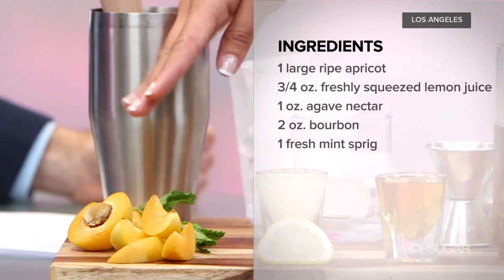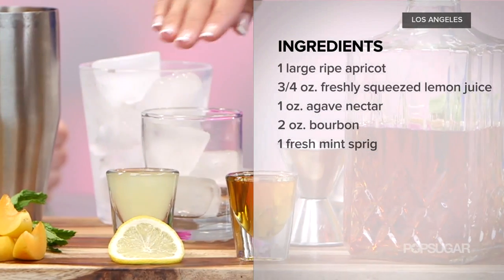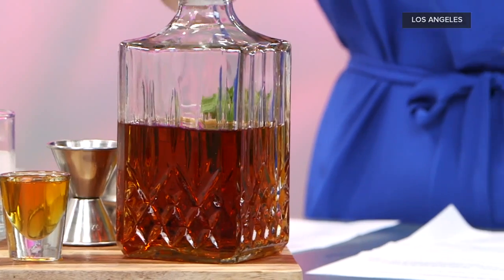So what are the ingredients? All you need to make this at home is one large ripe apricot or two smaller ones, three quarters of an ounce of fresh squeezed lemon juice, one ounce of agave nectar, and two ounces of bourbon. Be sure to get a really great bourbon like a Maker's Mark.